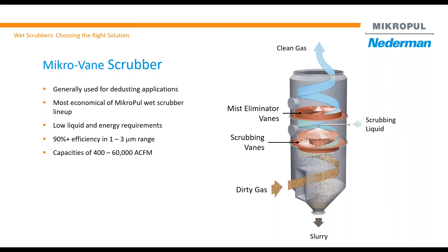All impaction and interception takes place within the scrubbing vane. When air is trying to come up through that open slot, water is going through it, so you have contact between air, solid, and water droplet. Once it passes through that, all the solids go down with the water to the bottom.